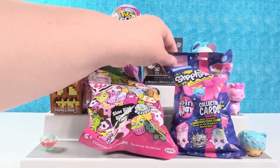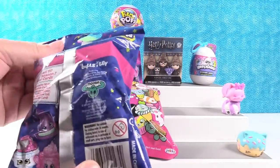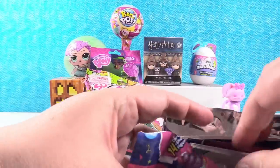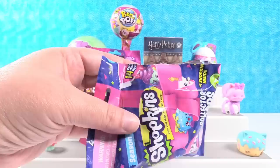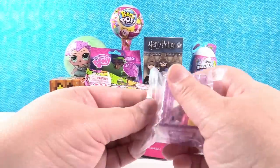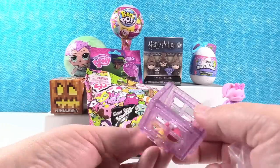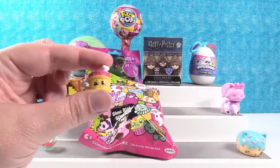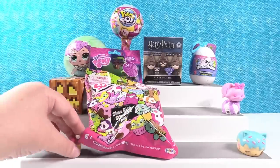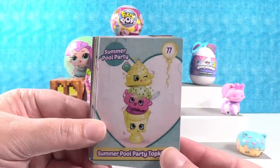I want to open up these Shopkins collector cards. You get two exclusive code cards in here as well, which I'm going to have Paul take out because we don't want to show the codes accidentally. We have Fluffy Souffle — a super cute little Shopkin with a little metallic silver food dish. Here are our cards. We have the Summer Pool Party Topkins.